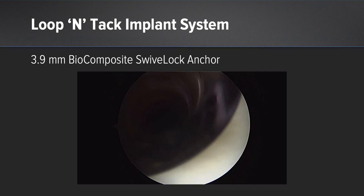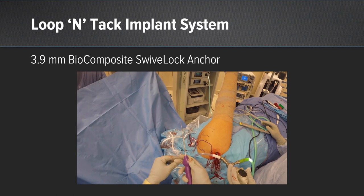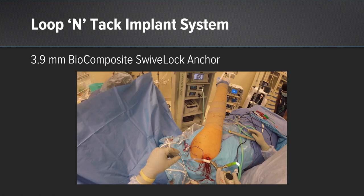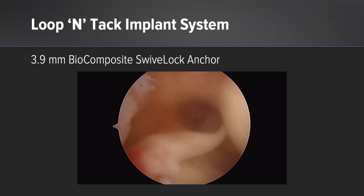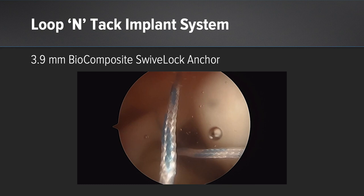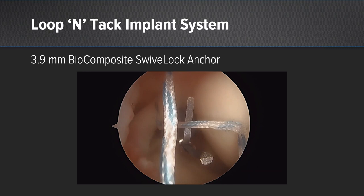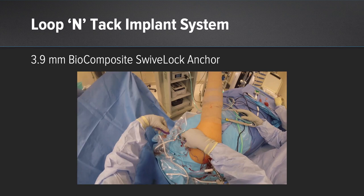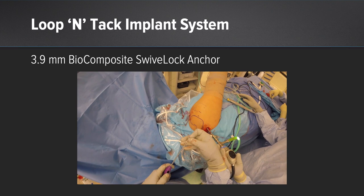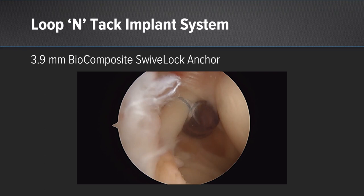We then set the suture within the swift stitch in order to cinch. Simply grasping the tail within the tip, we can then place that suture superior to the bicep, loading it into the joint. Without leaving the joint space, the passer is then sent inferior to the bicep, the suture retrieved, and cinched. Once the suture is cinched in place, you then reload the tail of the suture. This is where you're able to choose the tension on your bicep based on where you place this stitch. We then penetrate through the bicep, passing the tail for the loop-and-tack stitch.